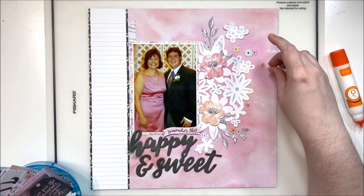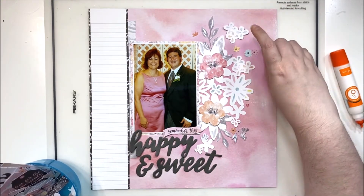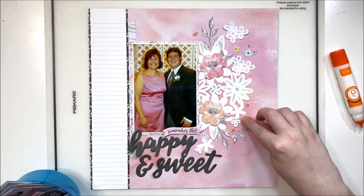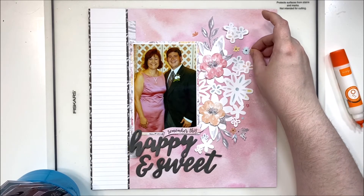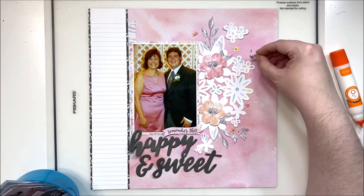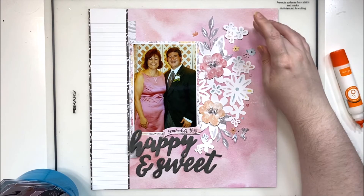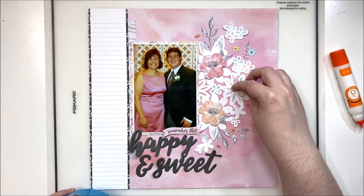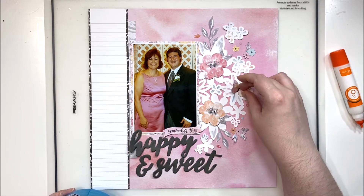I'm adding lots of tiny little fussy-cut florals — some were from the die cut pack with the white border cut away, and some I fussy cut from the papers. I am a big fan of fussy cutting and use it quite often, especially for florals. Fussy cutting allows me to cluster them together really well, because having a white border sort of stops me — I really like a nice clean finish when clustering multiple florals together.